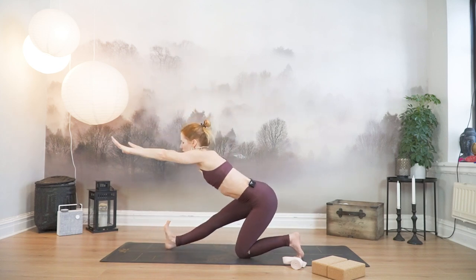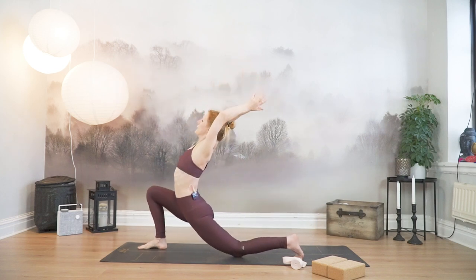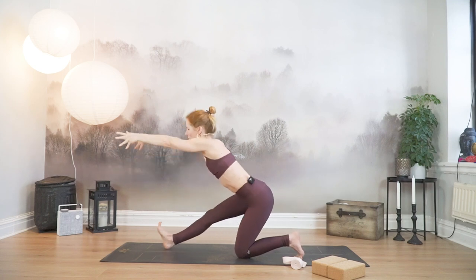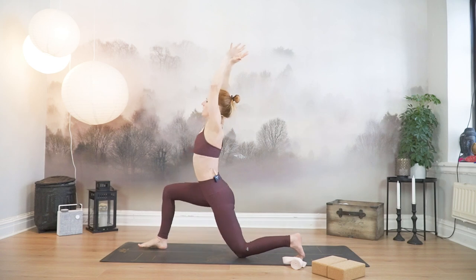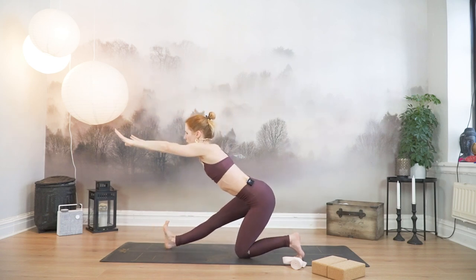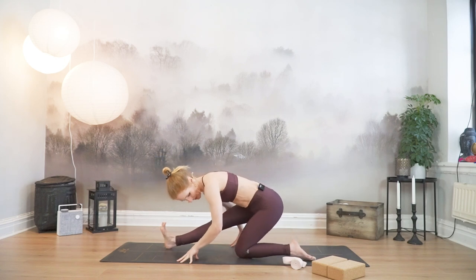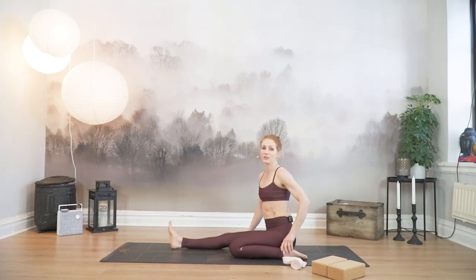Last one into Anjanasana. Lift and exhale. Fold. Fingertips framing the front leg. Untuck your back toes and start to sit back towards your back heel into a half hero pose. This might be intense already here. The left foot is back.